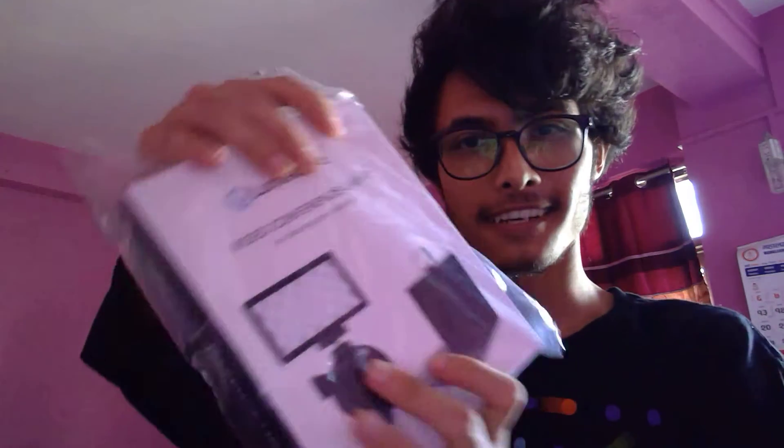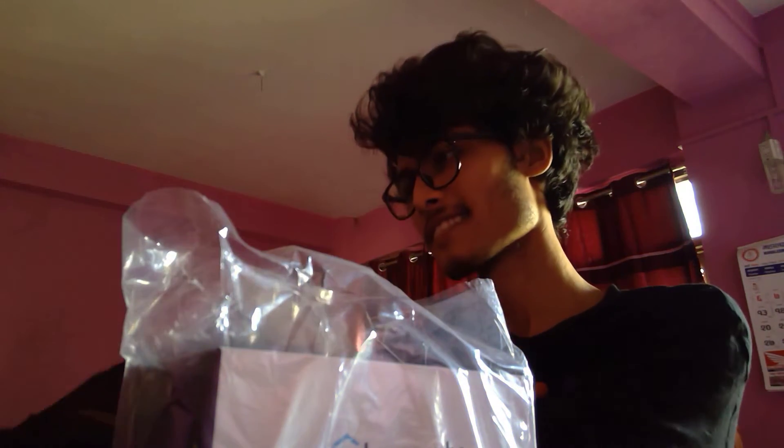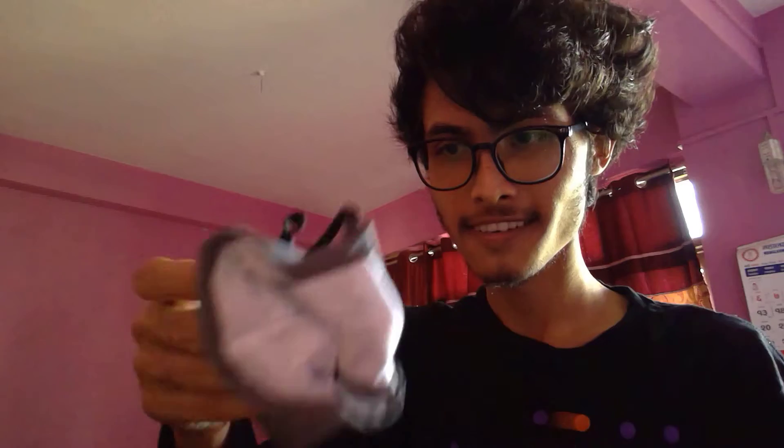The bag inside has an adapter for lightning. It also has a pouch, and there are a few things inside the pouch: there's a Microsoft Learn Student Ambassador mask, and the video conferencing light — the Lume Cube.